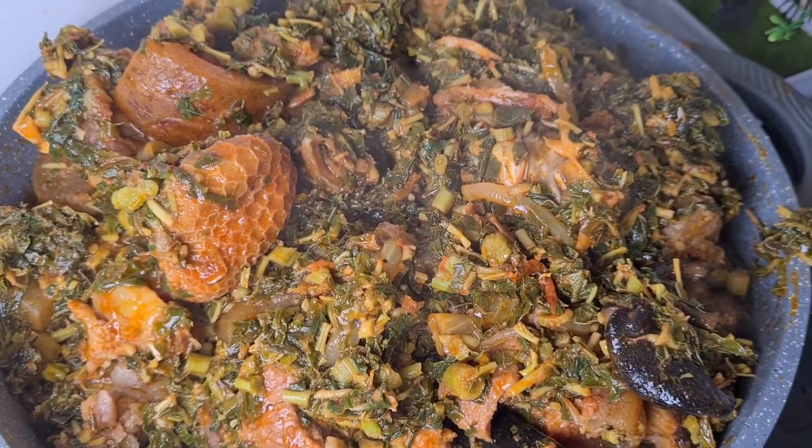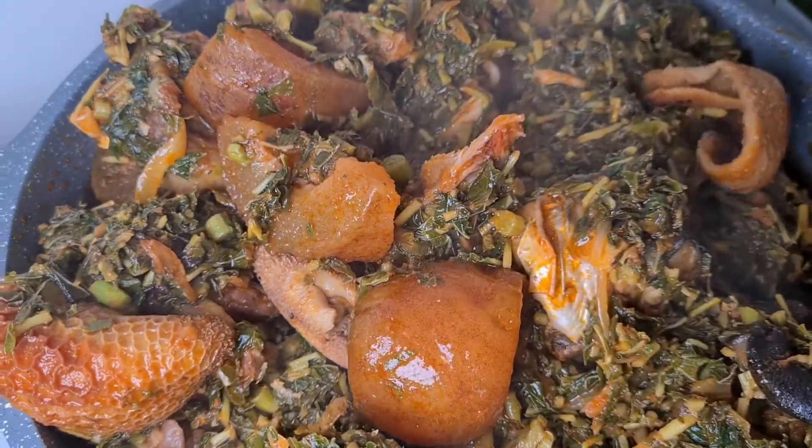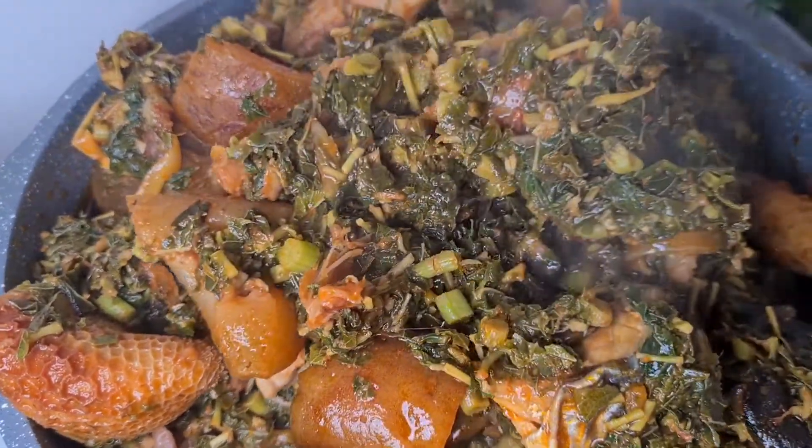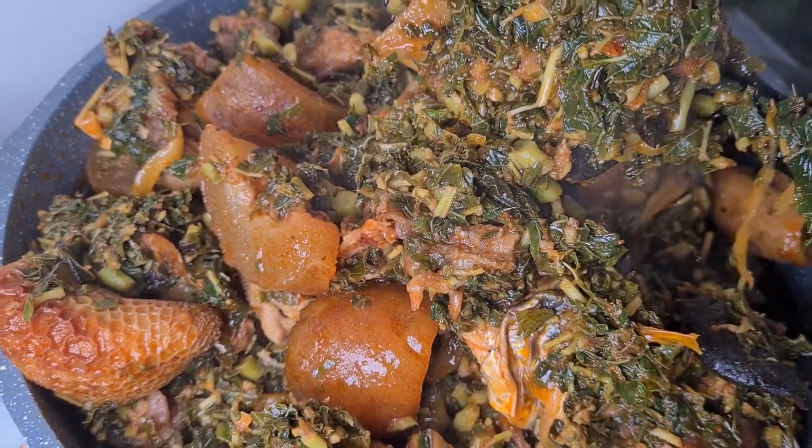You can use any meat of your choice — you can choose to use just one fish with that, but this is how I cook mine. You can use it for a party or you can use it for your family.